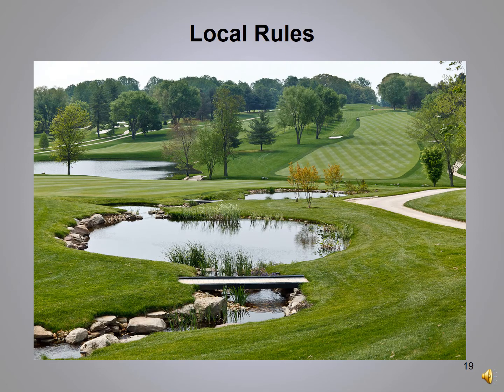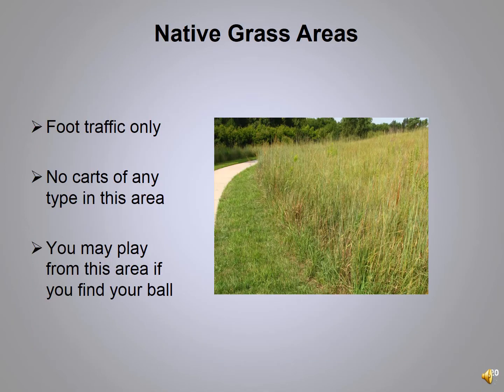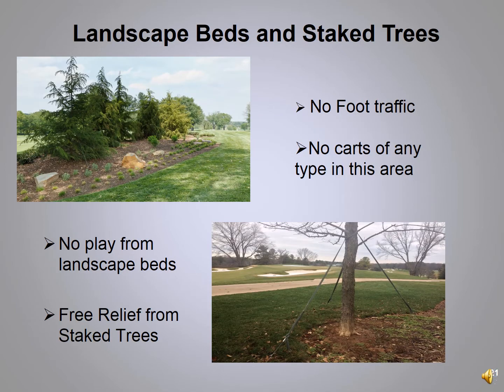The next slides will cover the local rules of River Bend. Each course has its local rules — the starter or host pro should always give you a local rule sheet or tell you the rules of the day before you tee off. Throughout the golf course you'll find native grass areas. If your ball comes to rest in there, you must play it as it lies. This area is for foot traffic only — no golf carts or pull carts — as driving through the tall grass will damage the blades and cause ruts.